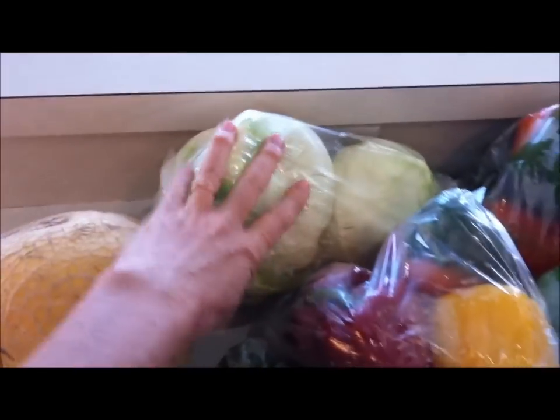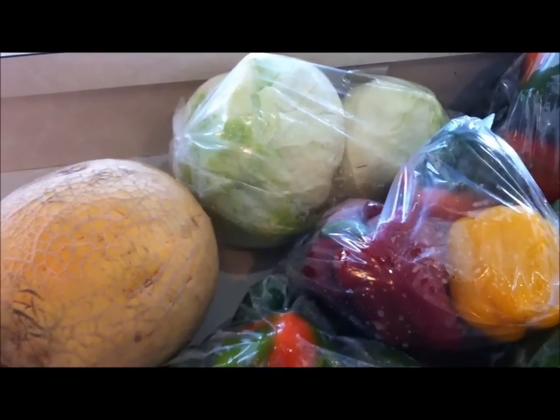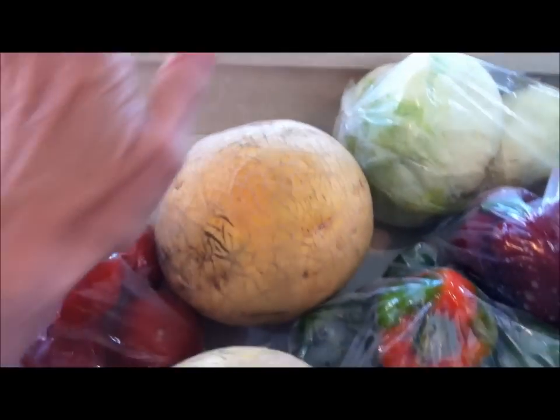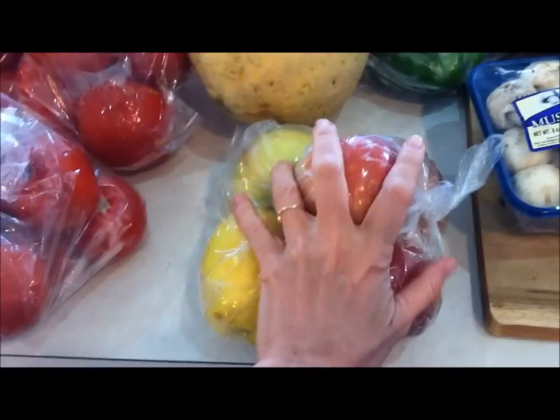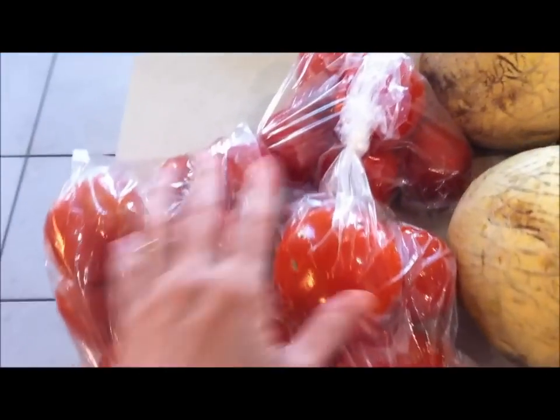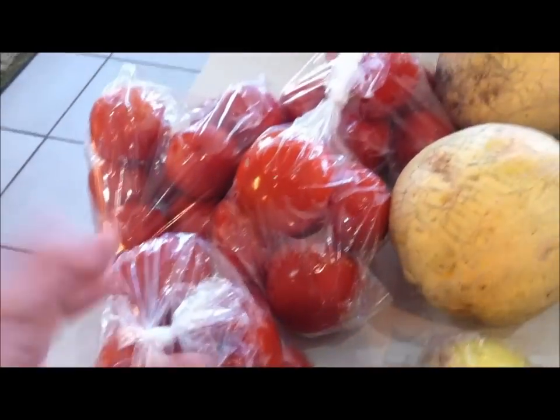I just picked up some lettuce for the house — generally don't dehydrate that because it just dehydrates down to basically nothing. But I got some cantaloupes, and you can dehydrate those as well. And here's apples, and these are four big bags of beautiful tomatoes, so at peak ripeness — I'm very excited.